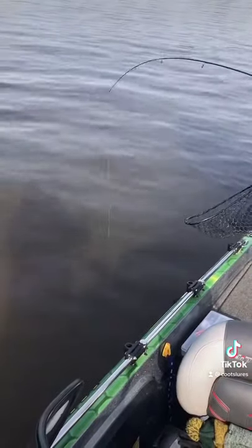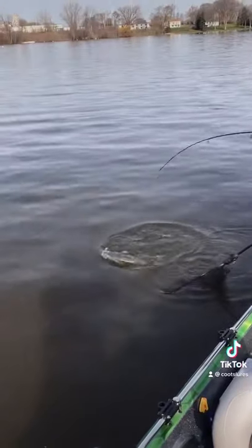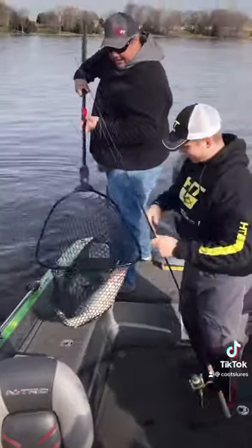Just lift up a little bit. Ooh, nice tank. Nice tank. Just right there. Pull him in, pull him in. Yes! There we go. Nice one. Woo! Nice.